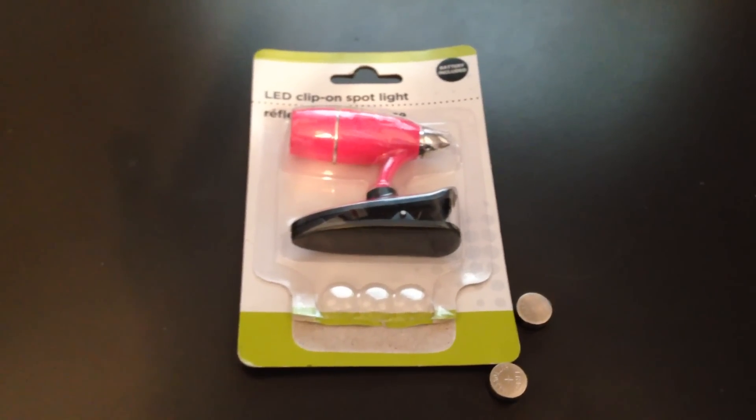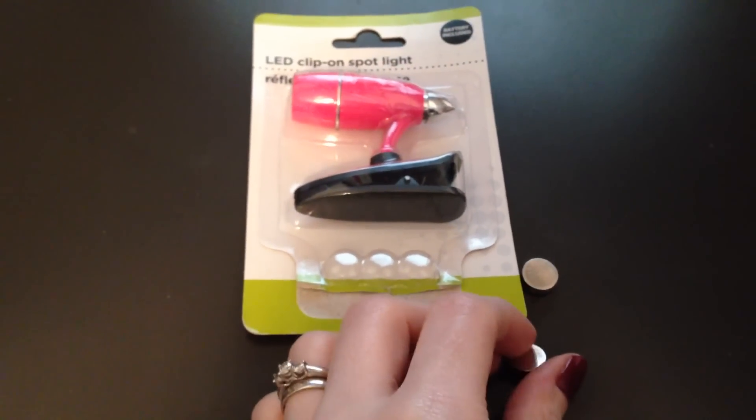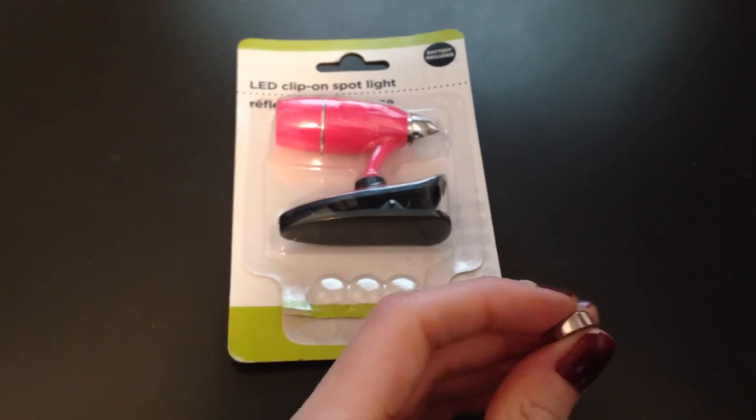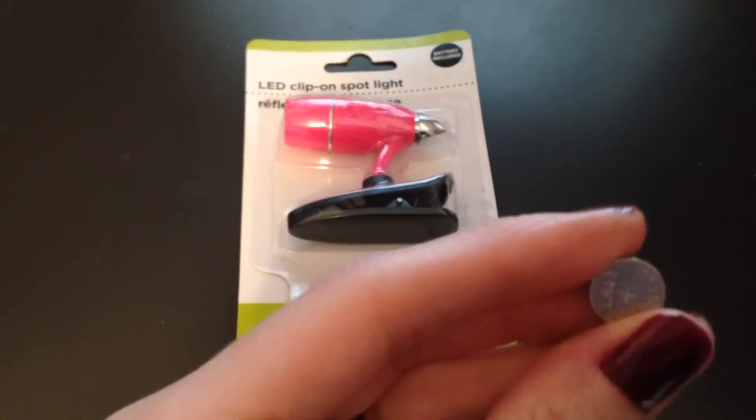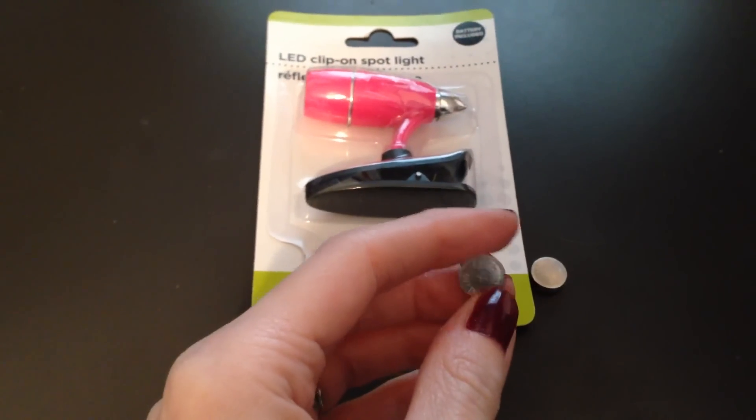Hey everybody, it's Becky. I wanted to hop on here really quick and share something pretty awesome with you. If you have any little toys or battery operated candles and things like that that use these little tiny batteries — this is the 1.5 volt LR44 button cell battery.